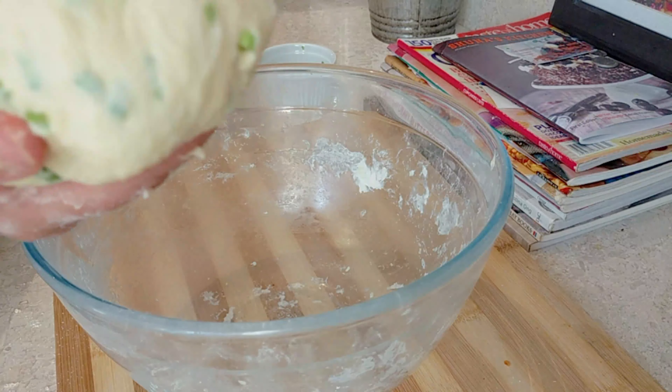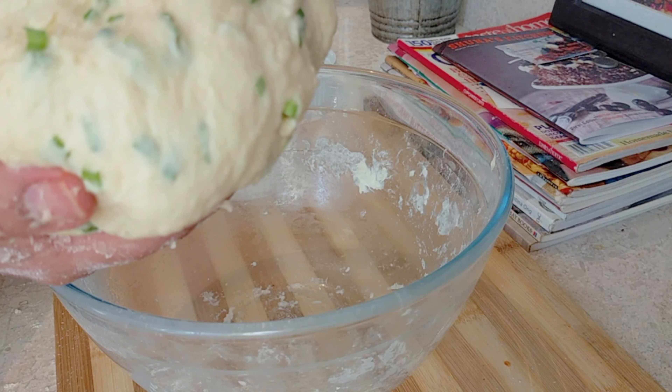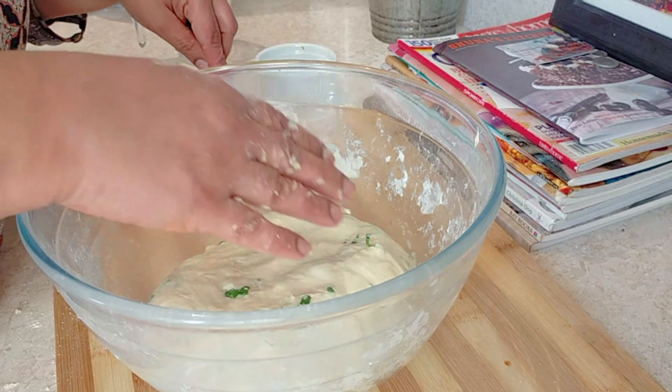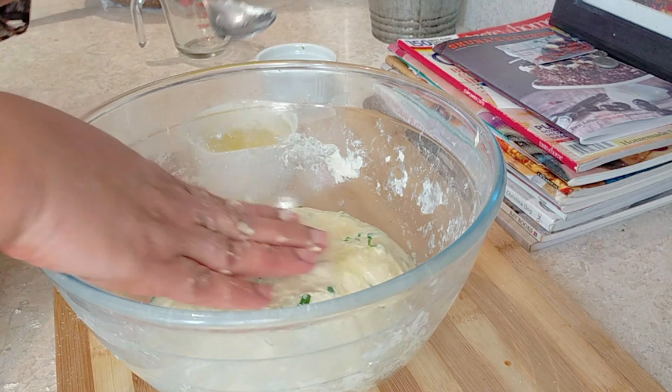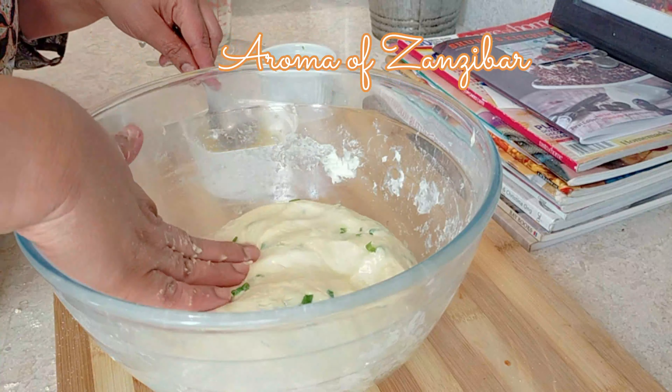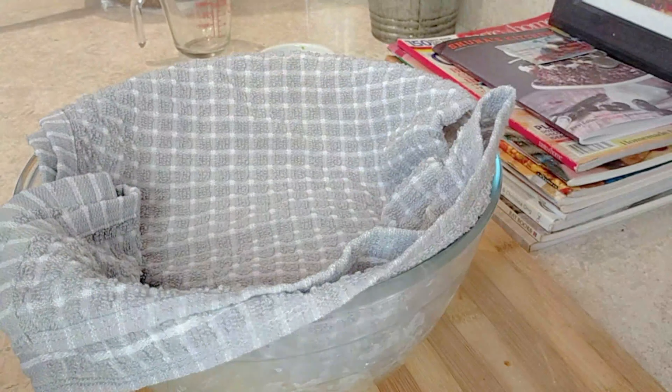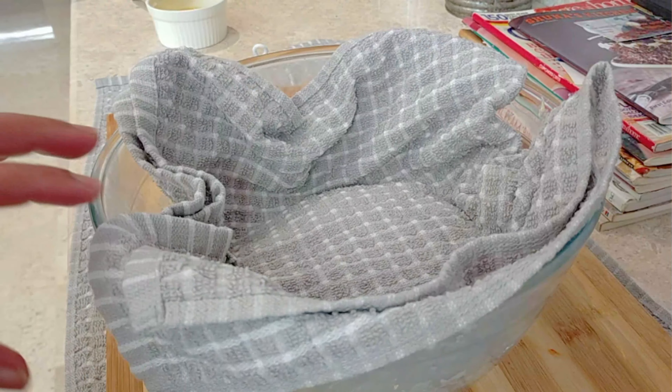I'm just going to apply some ghee or oil — mine is a mixture as I mentioned — just a little bit on the bottom and on the top, and then we're just going to cover it and let the dough relax for about 20 to 30 minutes.